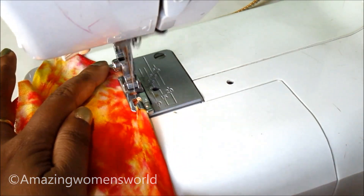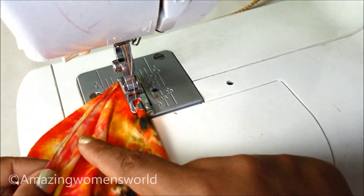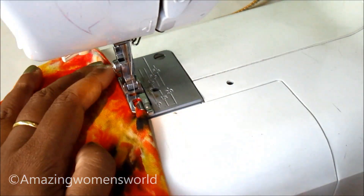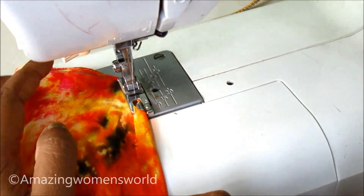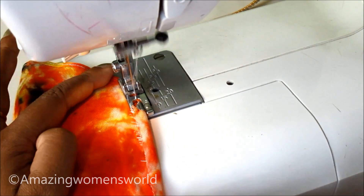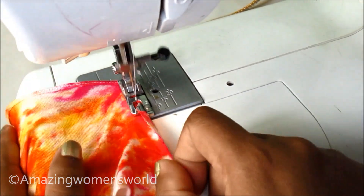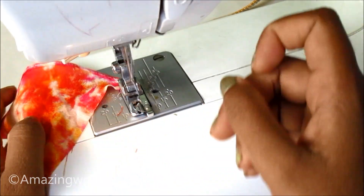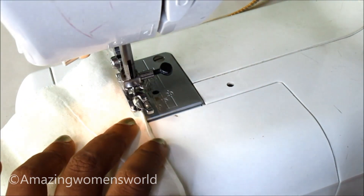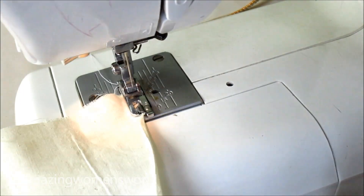With this we'll get a thin concealing layer on the hemline in a professional way. You can see here the thin and very neat finishing of the raw edges. The same way I'll conceal the raw edges of the first layer of the bell sleeves, just feeding it into the footer.